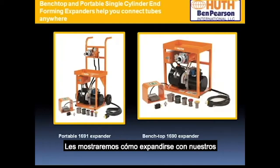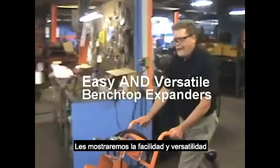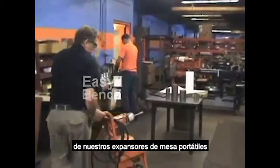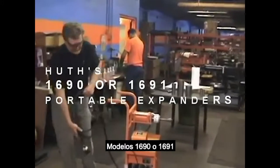Here we will show you how to expand with our single cylinder benchtop and portable expander models. I'd like to show the ease and versatility of our benchtop expanders — they're model 1690 or 1691.